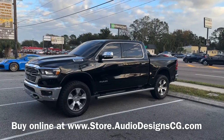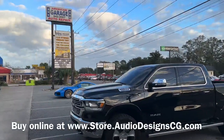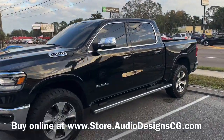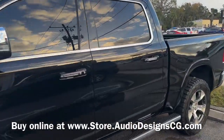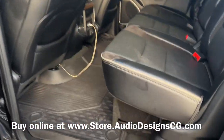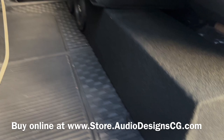Hey, this is Darren with Audio Designs in Jacksonville, Florida. We are working on a 2021 Ram 1500 Classic. This box fits both the Classic and the new body style, too. So we did a ported box down here for the 2.8s.